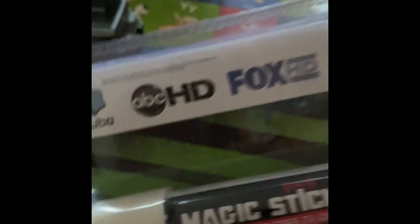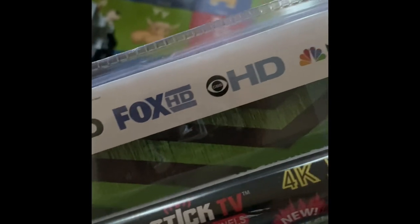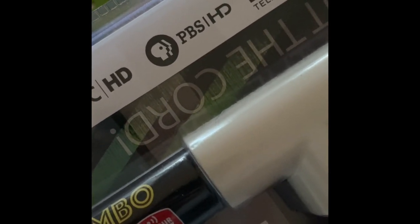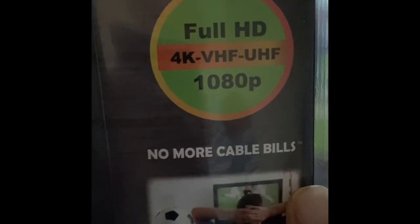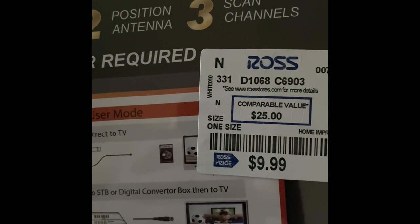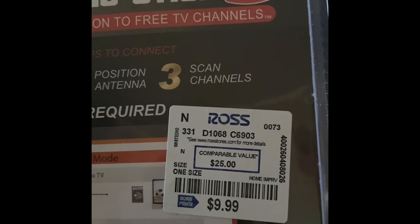They say you could get HD channels such as ABC, Fox, NBC. Everyone knows you can get PBS with antennas. And CW. They say it's full HD 4K, no more cable bills. I would like to use these in one of my storage sheds, on the front porch, on a deck, in a bathroom. It says 'no power required' — I'm not sure what that means — and 'connect for free TV channels.'